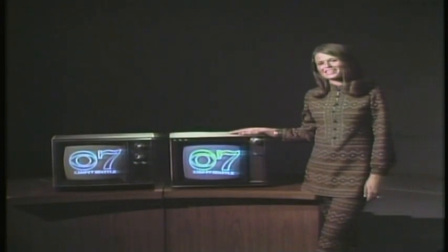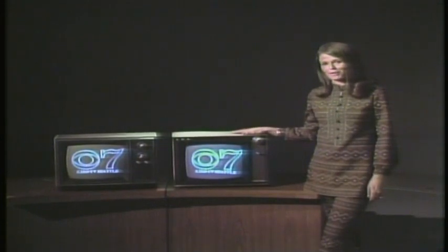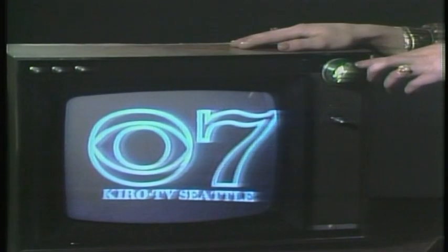Sandy Hill. You know, one of the easiest and most inexpensive ways for you to improve your television reception is to learn how to use your fine-tuning control. Now, in most sets, the fine-tuning control is located on or near your channel selector.